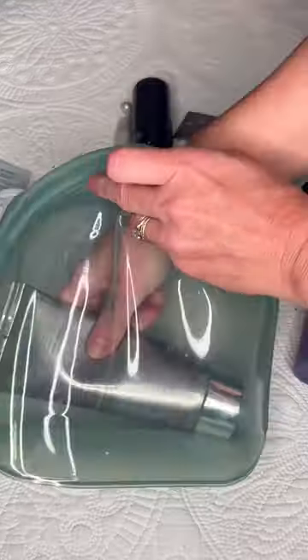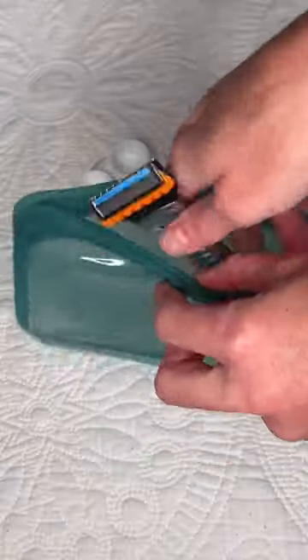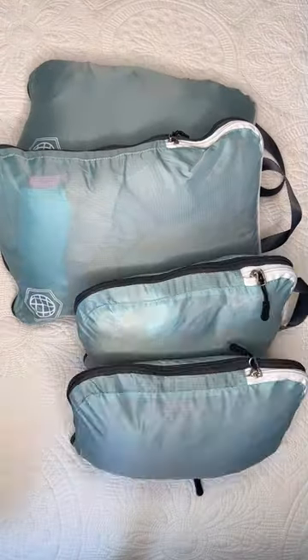I used to pack all of my things into plastic ziploc bags when I would travel, but I found the perfect alternative with these reusable food storage bags. They seal up so nice and keep everything clean inside my luggage. Plus, these compression packing cubes are ideal for keeping things tidy.